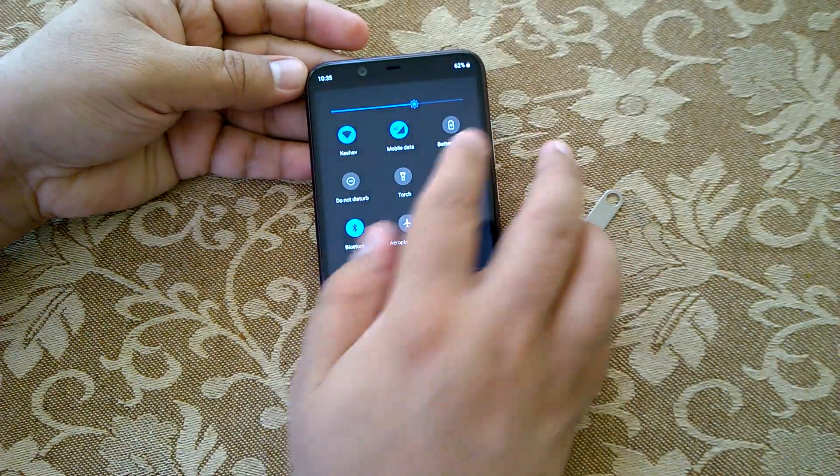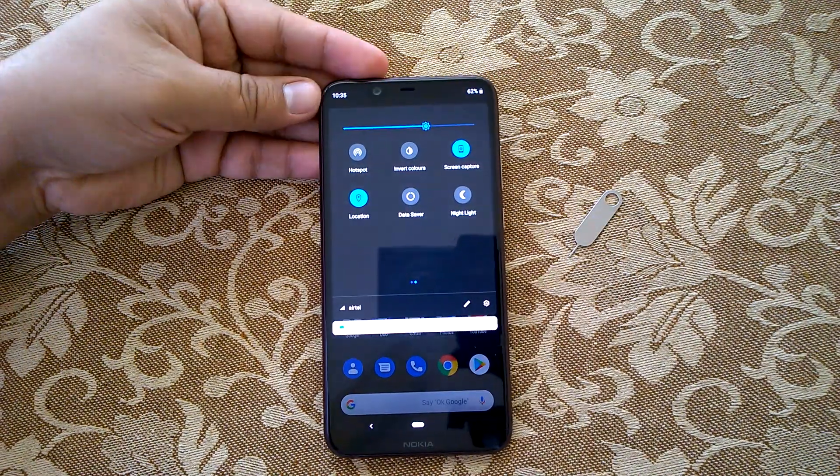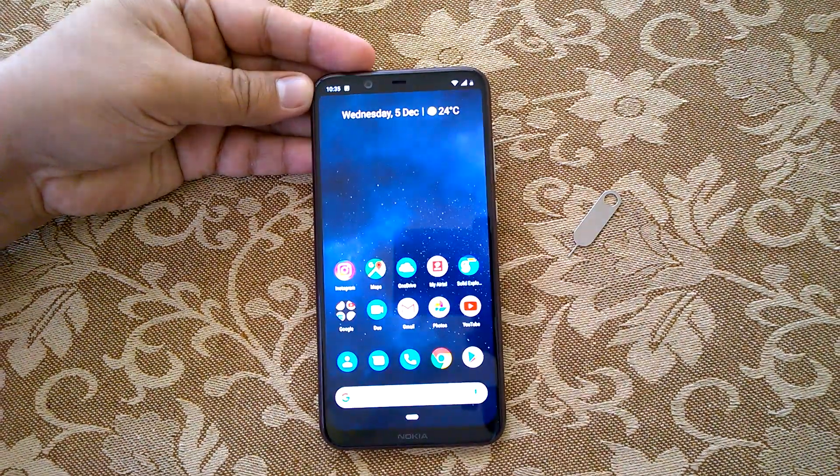The third way is to use the screen capture quick action button — just tap on that to capture a screenshot.